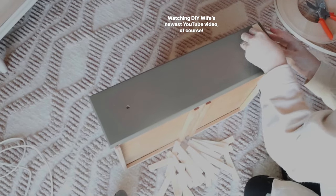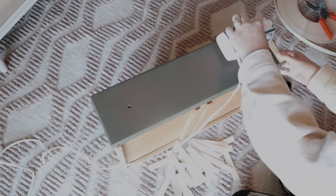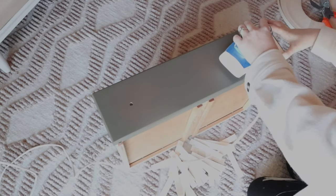My idea was to cover the whole drawer front in these wood veneer pieces, so I cut them all up — I cut hundreds of them and ironed them on. While this was definitely an easy process and I would totally do it again, it does take a lot of time, so just be prepared. I probably spent about 20 to 30 minutes per drawer.